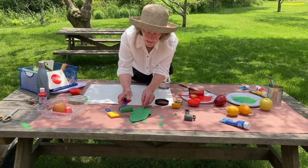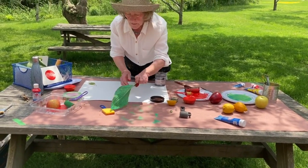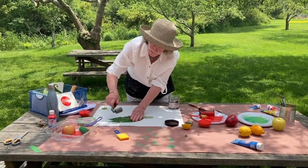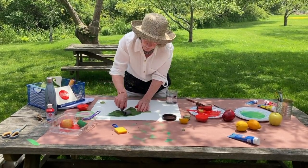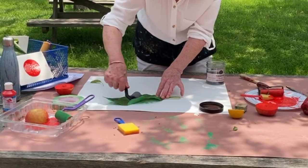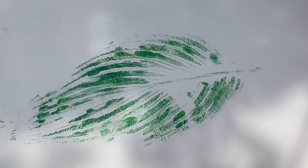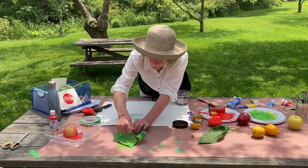Where the ink doesn't go is not going to print — it's going to be white. Then I'm just going to press it down. You can do it with your fingers, or I'm going to take this other little roller and print it like that.